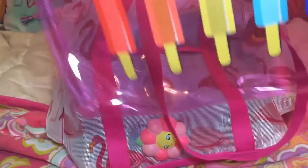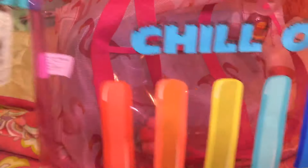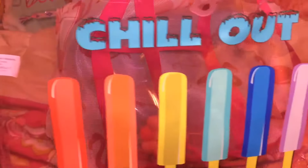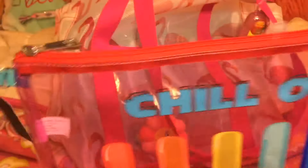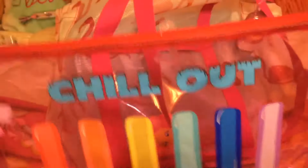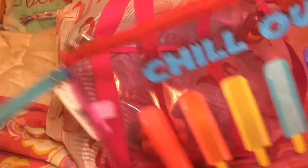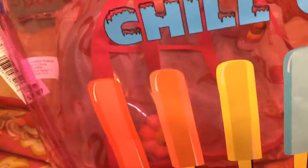I also got this really super cool bag that was over with the beach supplies. It says "chill out" and has really bright popsicles on it — this was my favorite one of these they had. It's a water pouch that you can use for your bathing suit — if you're changing at the beach you can put your wet bathing suit in there, which is what I'm planning to do.